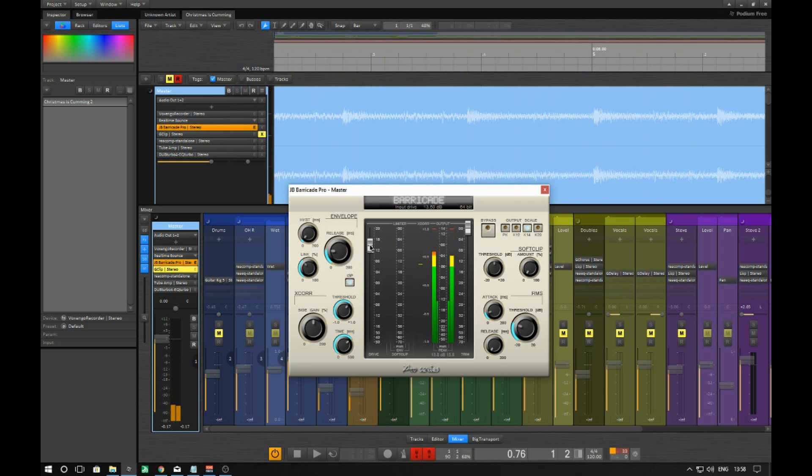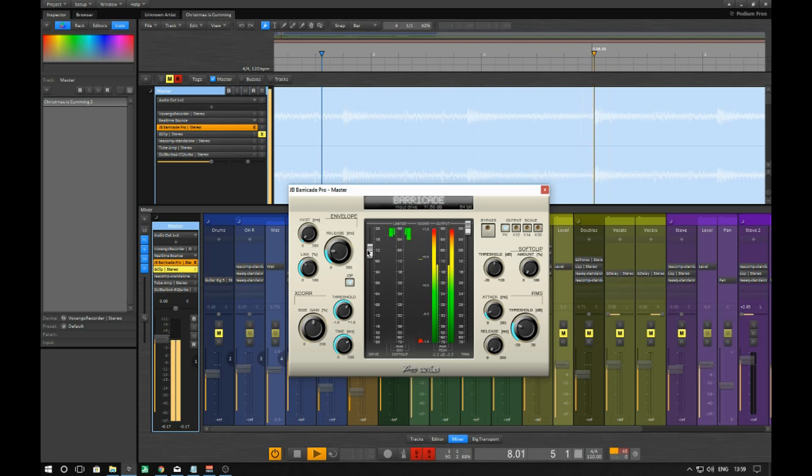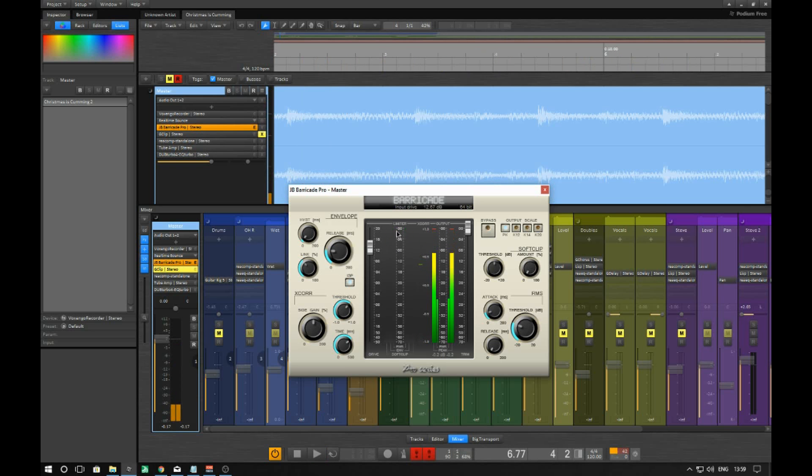When you first put this VST on, this sits down here and all these dials are off. If you have a listen, it's pretty much doing nothing. What you need to do is push this up — this is your drive, so how much you're going to be pushing this signal through. Find the point till it's taking it down a couple of dB.